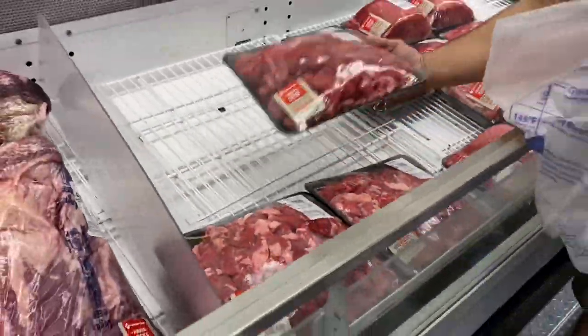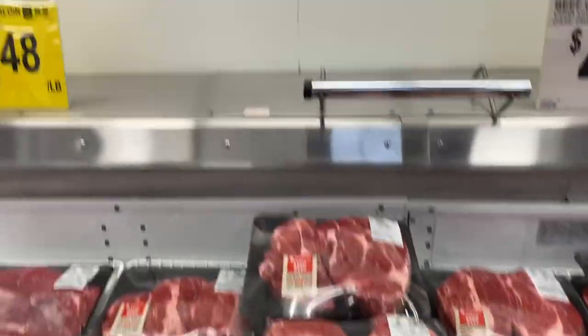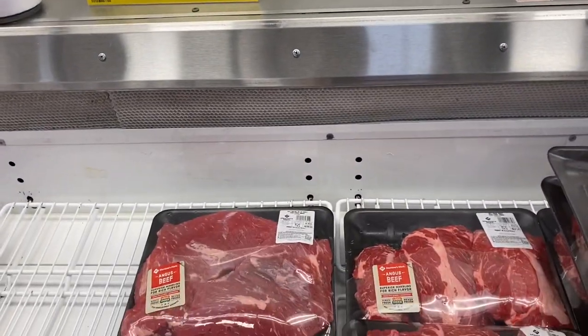Everything's going up again — beef bottom sirloin is $6.48 a pound again.